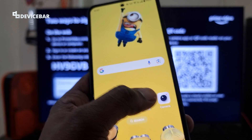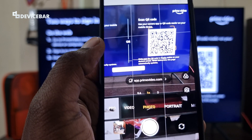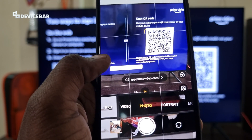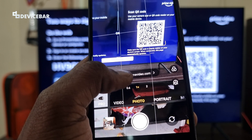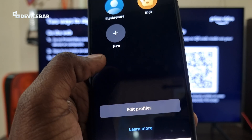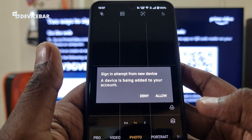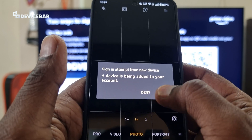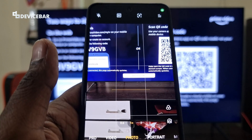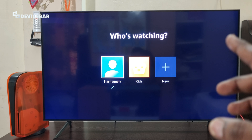Some mobile phones have a built-in QR code scanner on their camera app itself. We just have to open the camera and scan the QR code — you can see app.primevideo.com appear. Just select this, go to the profile, and you will see a sign-in attempt from a new device. A device is being added to your account — we just have to allow this. Now it is automatically logged into the Smart TV as well.